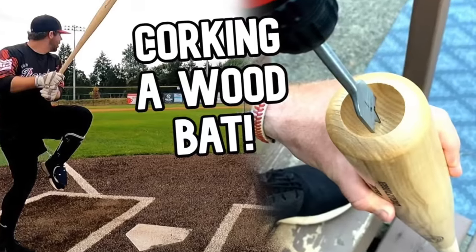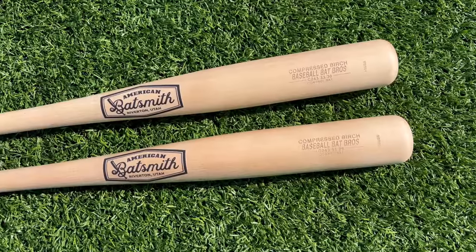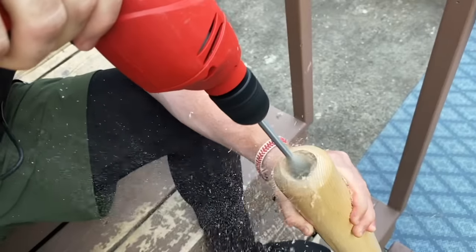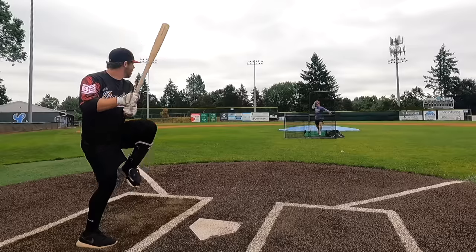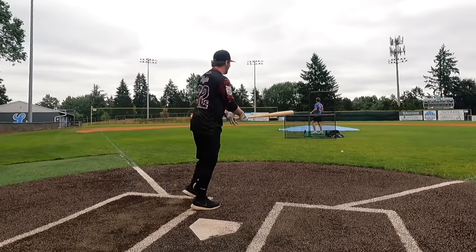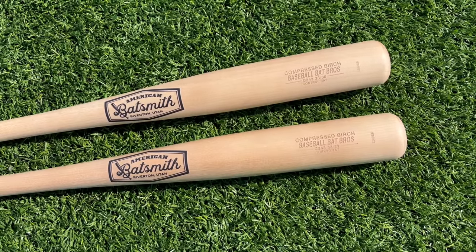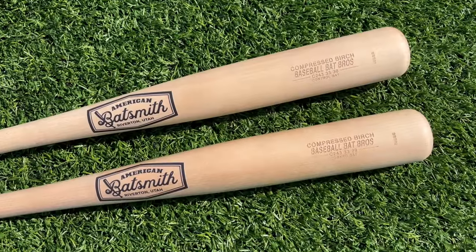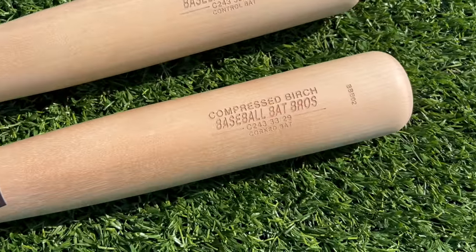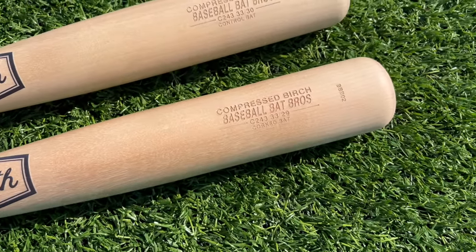If you guys recall, we did this once before and it was just me in my backyard absolutely messing around. We had two corks - turned out to be one of our most popular videos ever, and I got absolutely flamed in the comments because apparently that video went viral within the carpenter community. So today we're giving this thing a second chance - we're going to take this to an actual legit wood shop and get it professionally corked the right way.